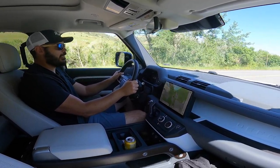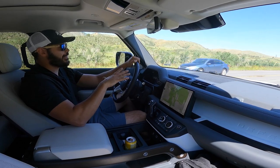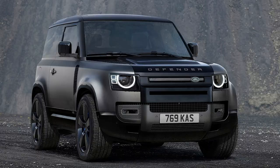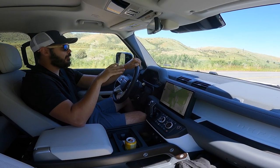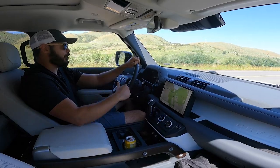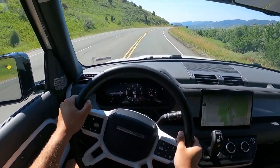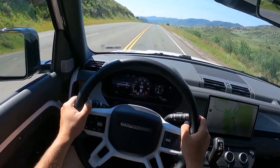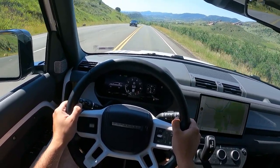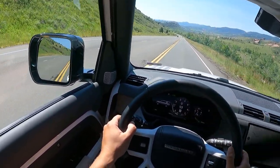The V6 sounds decent — it definitely sounds like a six-cylinder without too much growl. You can get this with a V8 as well, which sounds absolutely fantastic. My dream Defender would be the 90 in a very dark color with the V8 setup, but this V6 is totally fine — plenty of power and torque, and it goes really smoothly across the entire rev range. The ride quality is impressive too — even over rougher surfaces in downtown Denver it stays very smooth, even with the 22-inch wheels. The eight-speed gearbox transitions are also very smooth.